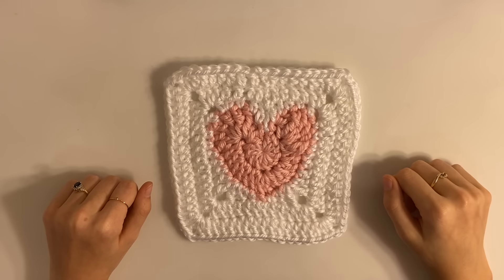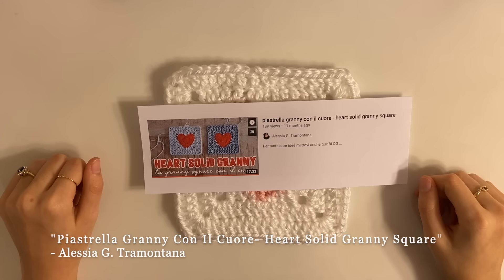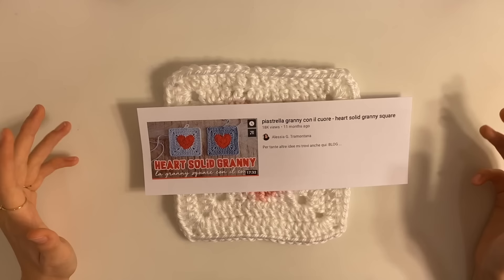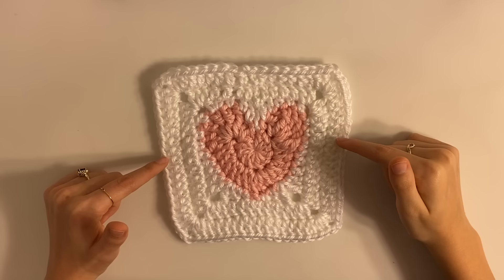Hi! I'm going to be showing you how to make this heart granny square. I want to make it clear that this is completely not my pattern. I was going to be making a candy hearts cardigan for Valentine's Day, and I was really picky about which pattern I was going to use. I fell in love with this specific pattern, but unfortunately it was in French and didn't have a written pattern, plus there were jump cuts, so personally it was hard to follow. After about three hours of trying, I figured it out to the best of my ability and got this.